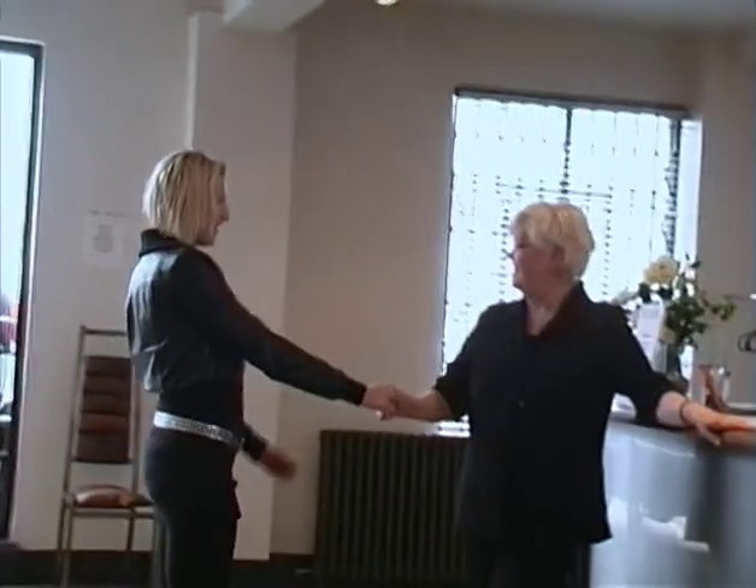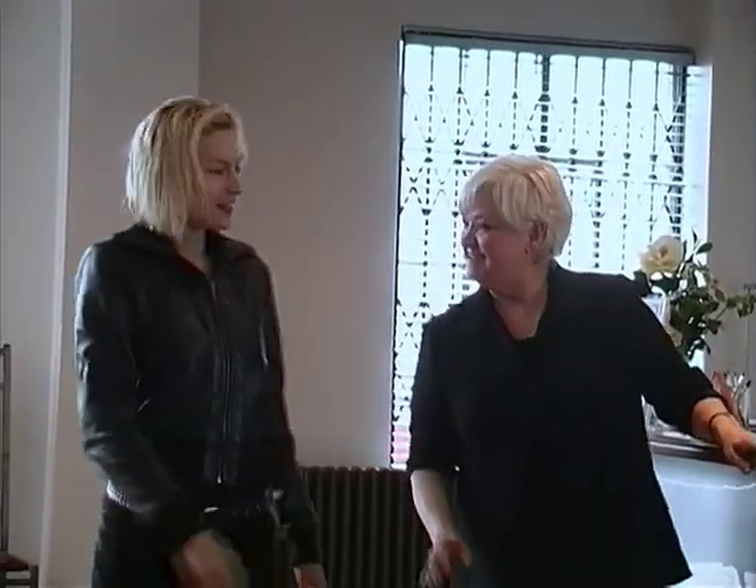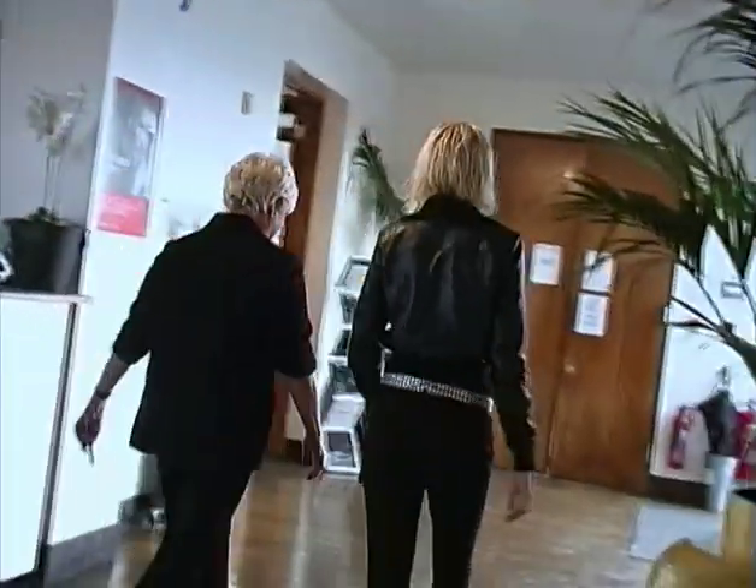Greeting my next client, giving her a nice warm welcome just like we do in the salon. Going on to do her consultation, and then we'll get started with her haircut.